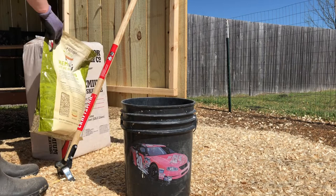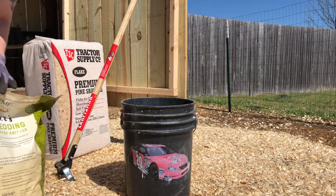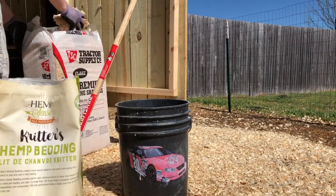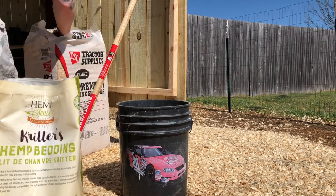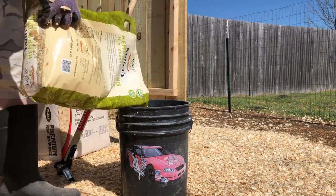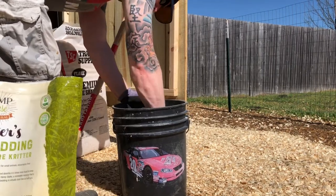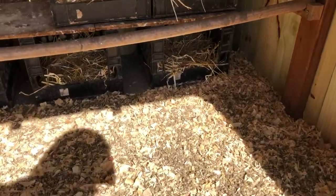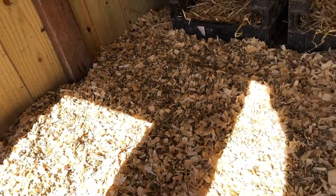Now that the coop's been cleaned out, what we'll go ahead and do is mix these two products together and get them in the coop. We've got our chicken coop all clean and our mix of HempSense and the wood chips in here, so we'll let this run through and cycle in the coop.